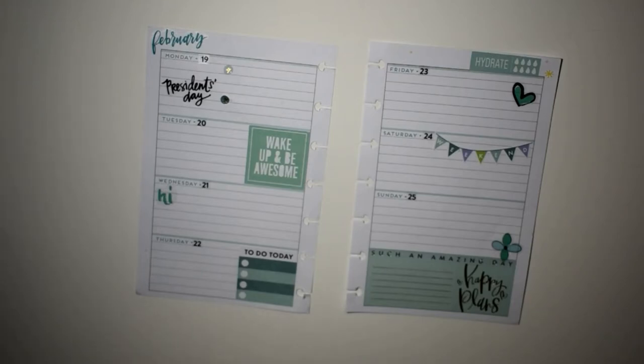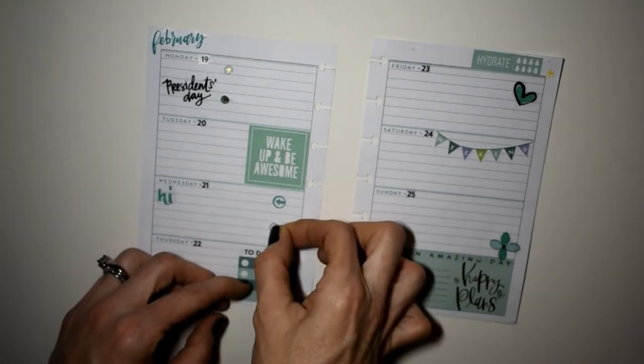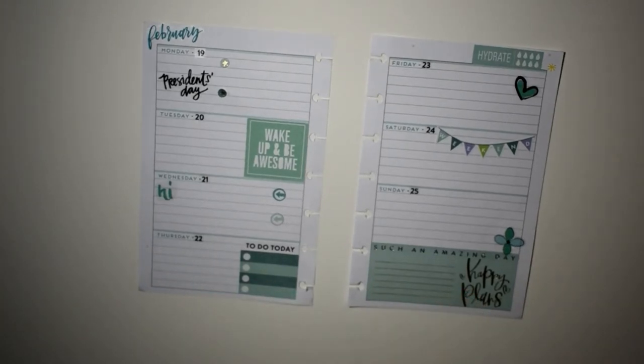I love these little circle arrow stickers, so I decided to put them on Wednesday to notate some things we have to do. If you've watched my channel before, my kids have Awanas and I have choir practice at church on Wednesdays, so we're going to notate those there. Still looking around to see if we can find some really pretty stickers.